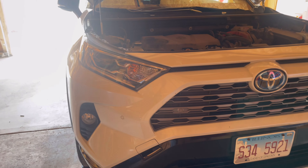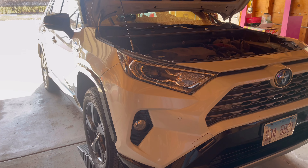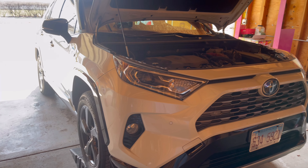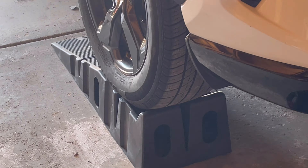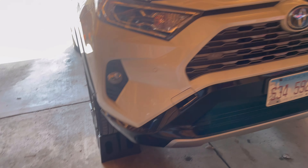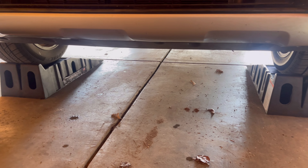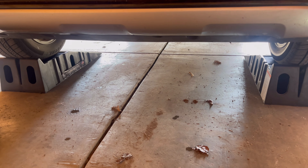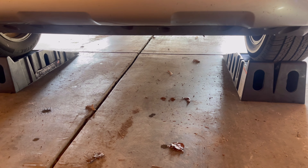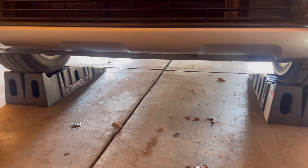First things first: anytime you're doing an oil change on a car, you want to make sure it's warmed up — not hot, but you just kind of got done driving it and let it cool down a little bit. That'll help the oil flow out easier. As you can see, I got it up on these things called Rhino Ramps. You could find those at your local Walmart or Amazon — that's just to bring the car up a little bit so you got more clearance. Me personally, I enjoy my beer and tacos, so getting underneath this car is a little bit of a hassle, but these ramps do help.